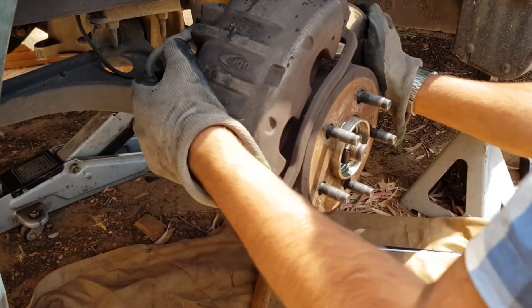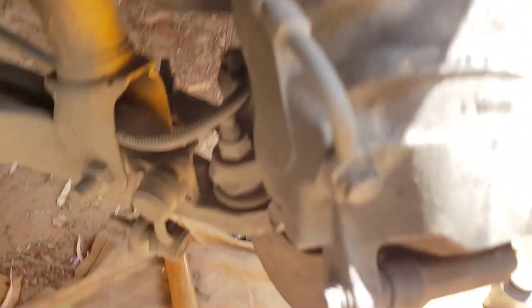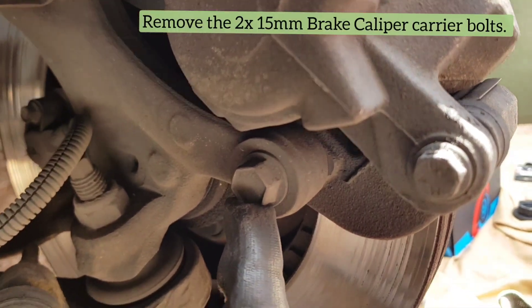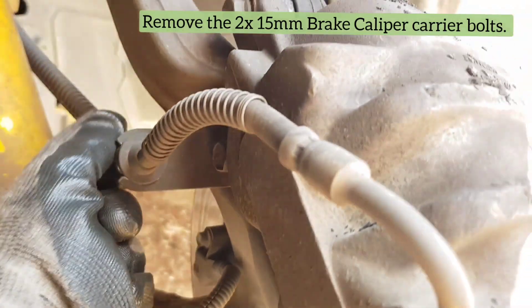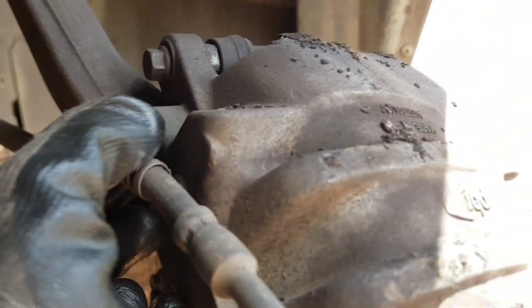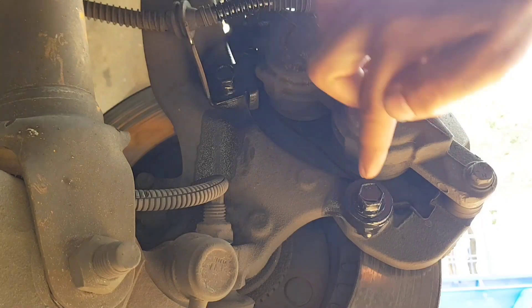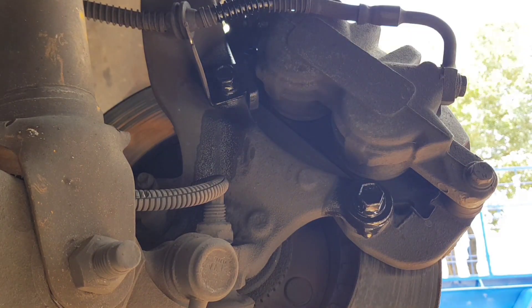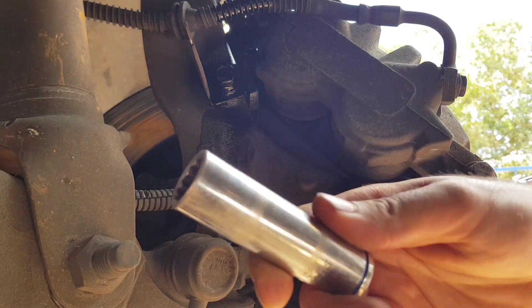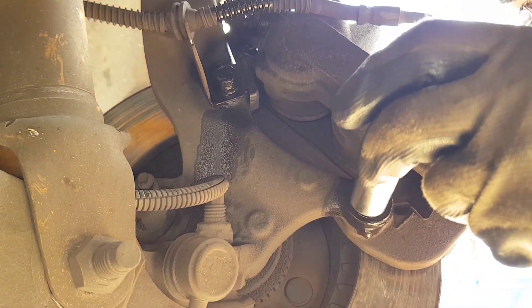Before we undo that nut, let's go and remove the actual rotor and the brake caliper. By removing those, you'll get good access to remove the old unit. Step number one is getting behind and removing these two 15mm bolts — one upper, one lower — and that disconnects the brake line. I've just soaked the bolts to help them remove a little easier, and with a 15mm socket, go ahead and loosen these bolts.